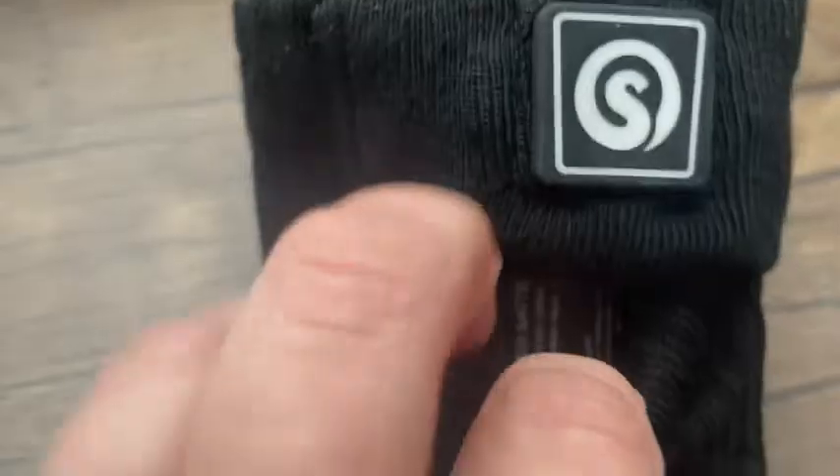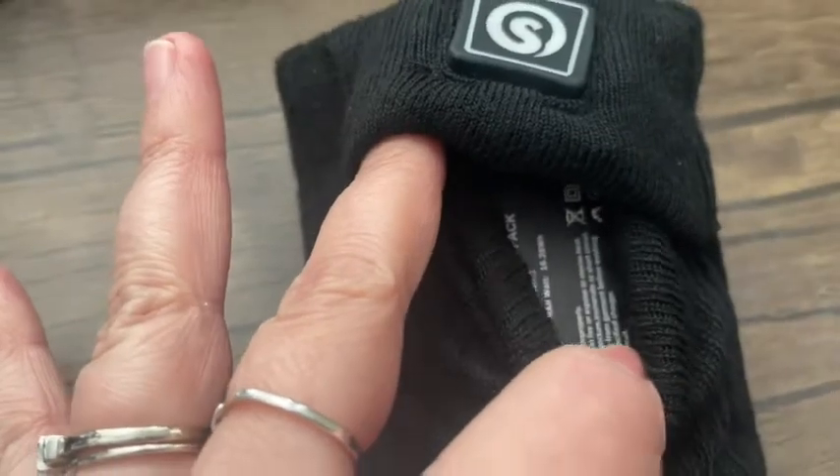Hey, it's Kate with WTI, and if you have cold feet all the time, you need these in your life. These are the Snow Deer heated socks — yes, they are heated. You will feel so spoiled and fancy when you have these. As you can tell, there's a little pocket here and there is a battery pack.